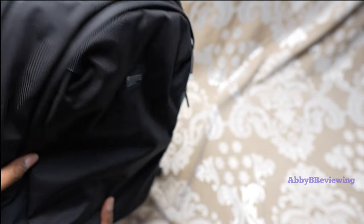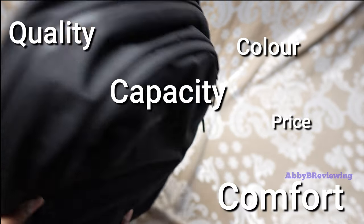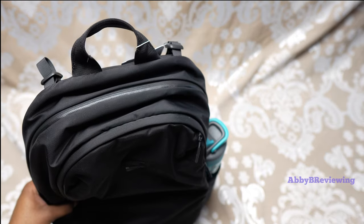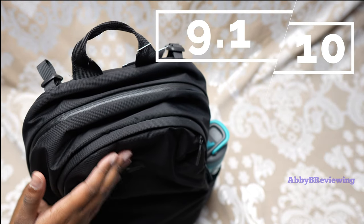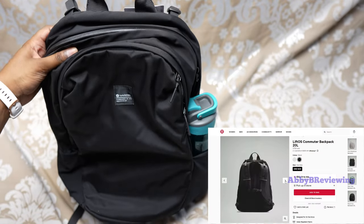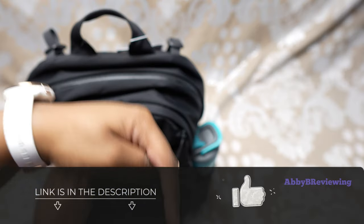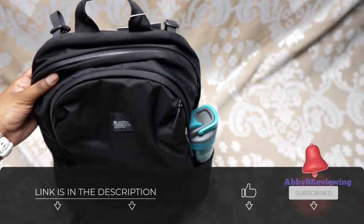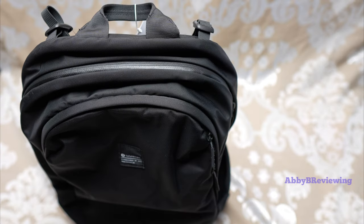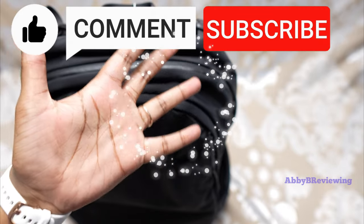Considering the price, quality, color, capacity, comfort, functionality, and everything like that, I would give this a 9.1 out of 10, and I definitely give it a thumbs up. If you're looking to get the Lululemon Lift OS Commuter Backpack, I've left a link down in the description. If there's anything I missed that you want to know, drop a comment below. Thanks for watching — make sure to like, comment, and subscribe. Bye!